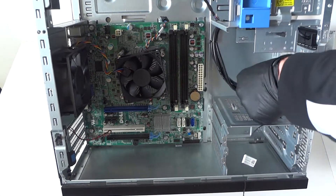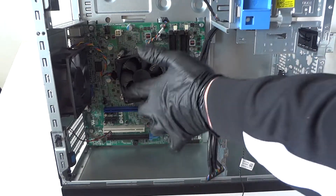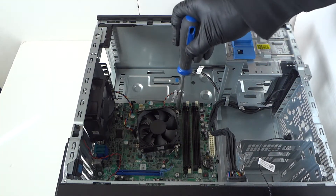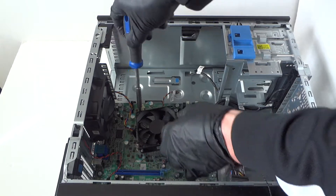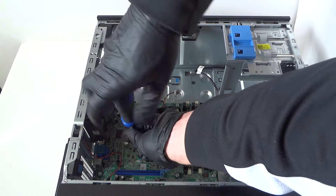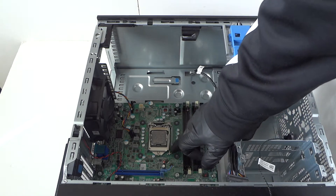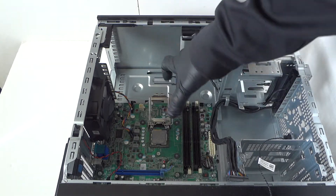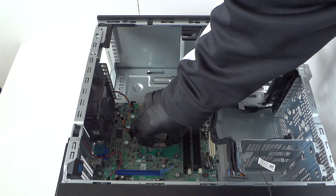Now we're gonna remove the processor cooler heat sink right here — you'll need a Phillips screwdriver for that. Remove the heat sink, then disconnect the processor. There's a little clip; press on it with your finger, release the clip, and the processor comes right out. Really easy and quick.